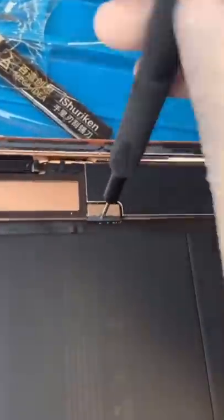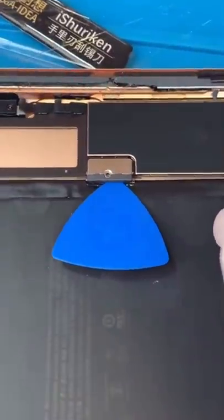There's a bunch of glue under the LCD so you have to kind of pry under there. Now we'll just lift it up. Disconnect our battery — that's how you have to disconnect the battery.